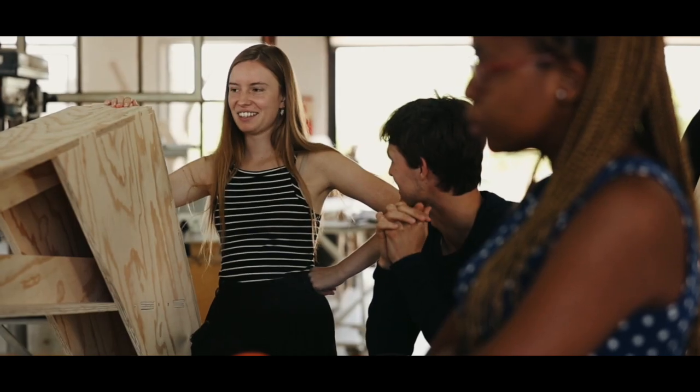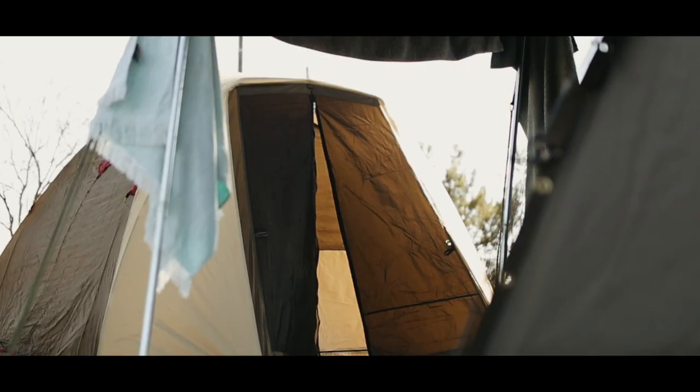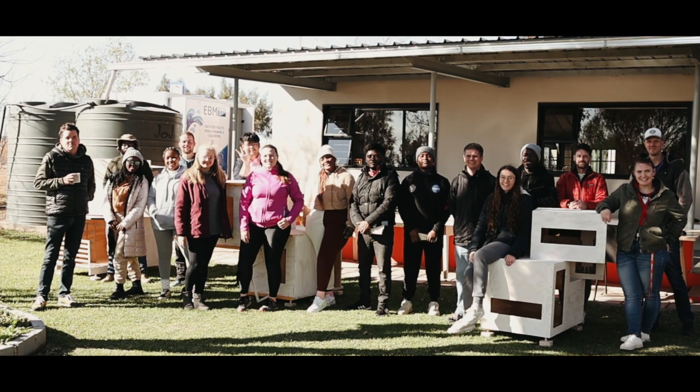A school for learning, designing, and prototyping in engineered timber — but also a place where participants can escape the city, get some hands-on experience in converting theory into action, and build a community of like minds.